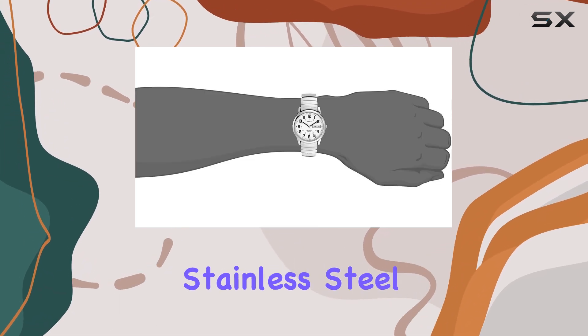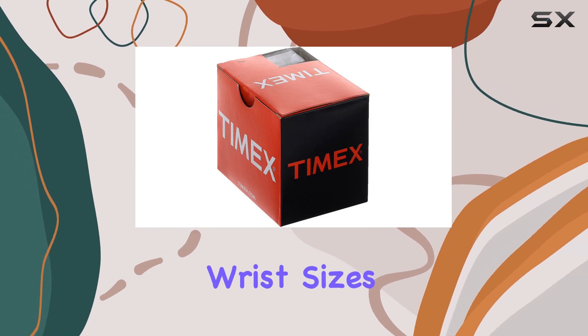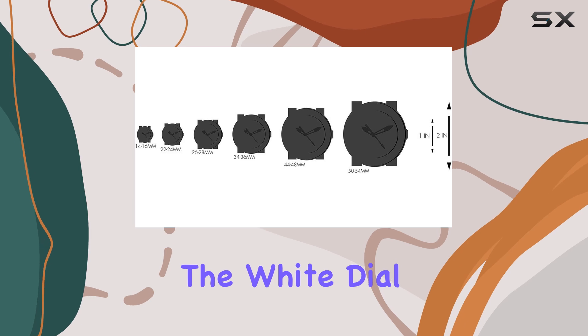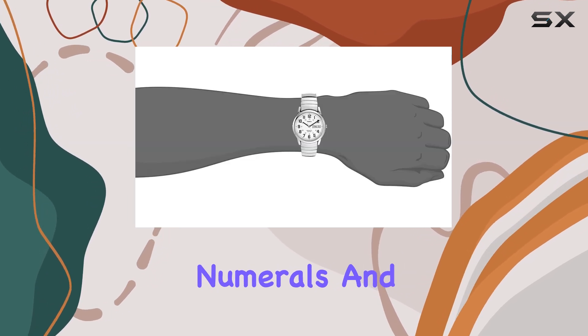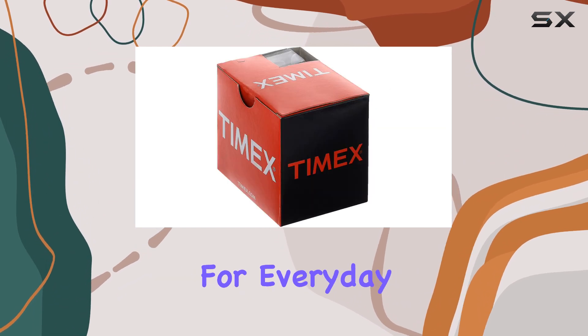The watch features a silver-toned stainless steel expansion band, ensuring a comfortable fit for most wrist sizes, from 6 to 8 inches in circumference. The white dial is easy to read, with full Arabic numerals and a day and date window at 3 o'clock, making it practical for everyday use.